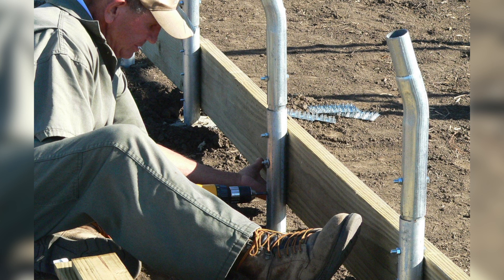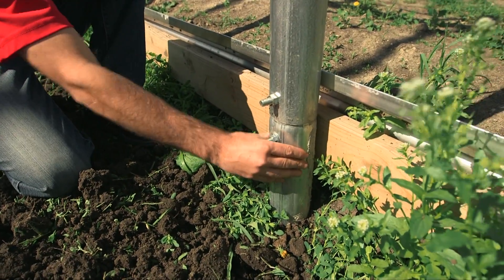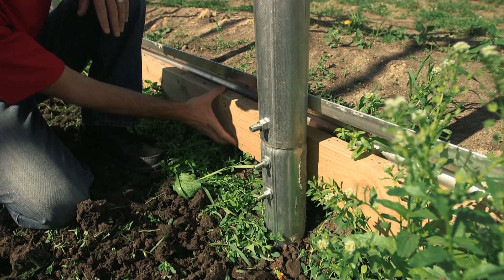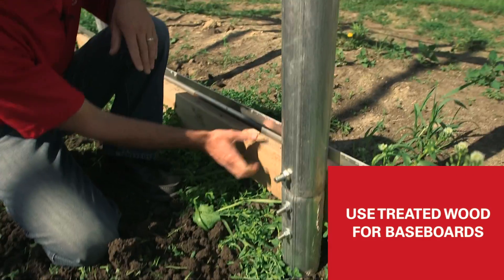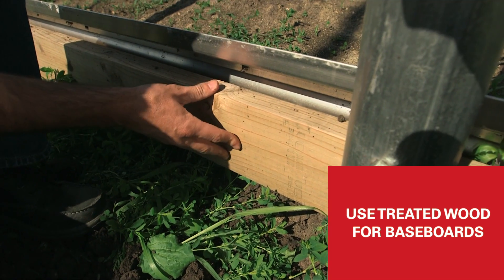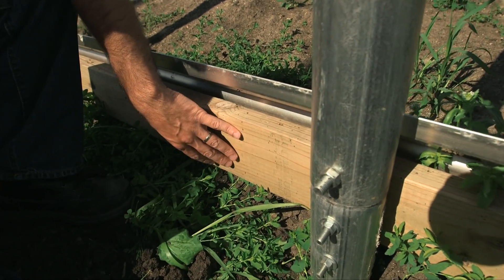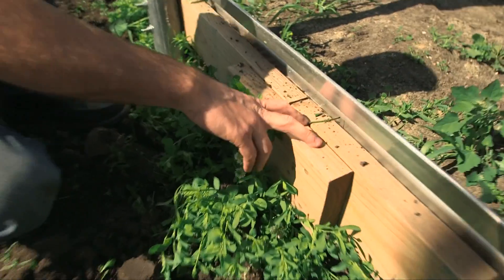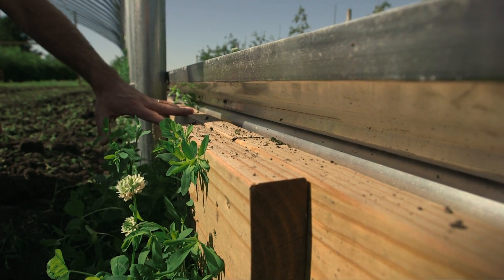Once you have the metal structure done, you can start adding the wood components for the baseboards and hip boards to start holding everything together. Here we have our baseboards bolted into the ribs of the high tunnel — they're two-by-six or two-by-eight depending on your needs. These are not treated boards, which means they'll have to be replaced in five to ten years. A lot of times people use plastic deck boards as a direct replacement so they don't have to replace them again.